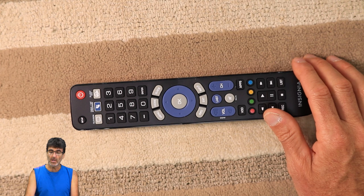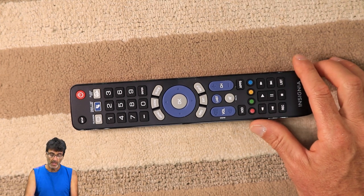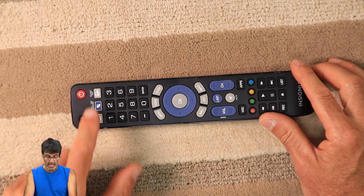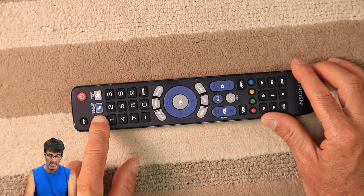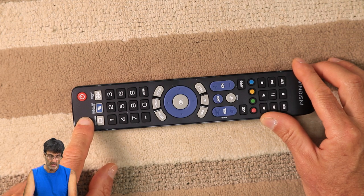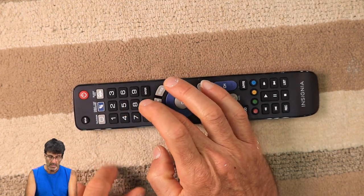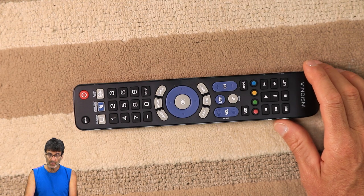Now, moving on to direct code entry. As always, you're going to want to turn on your TV or device. Now this is important — press the device button first before you push Setup. It can be any of the three. I'm still setting up a Sony TV, so press TV, then push Setup, wait for the two blinks. Now enter the code: 10810. I got two blinks — that code is stored.